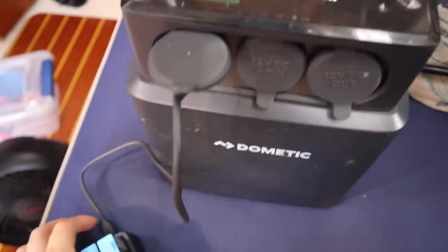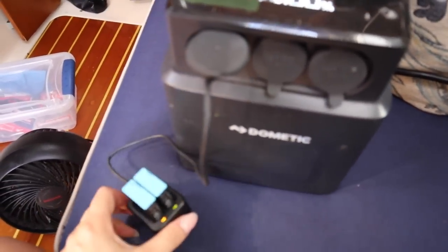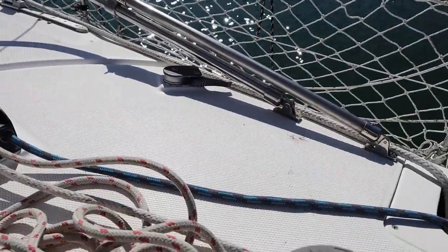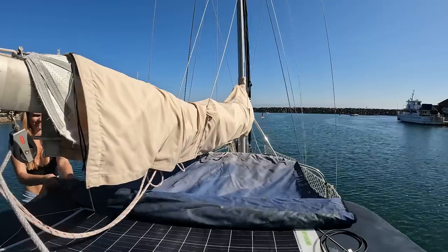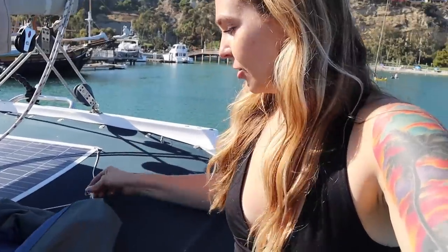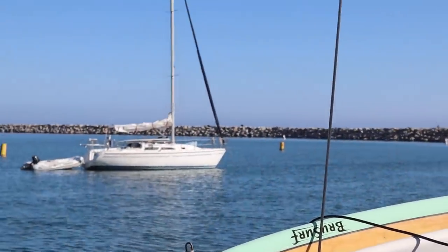Another thing I use my Dometic battery for is to charge my GoPro batteries — very important. When it is super hot like today, I have an extra shade I can set up. This right here can roll out and connect to my Bimini and it turns into a shade — it can either roll out completely or halfway, which gives us a little bit of extra shade. It's a really calm day out here at the anchorage. I'm kind of getting hungry and I want to make a grilled cheese. Let's make sure my stoves work — this is really just an excuse to make lunch.